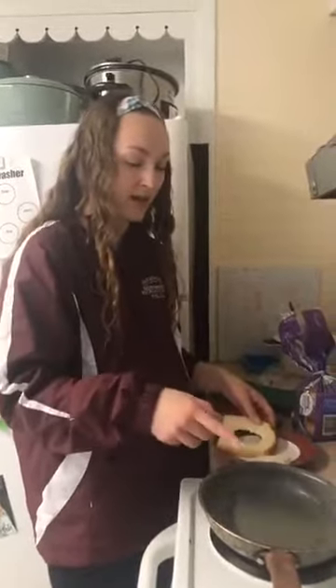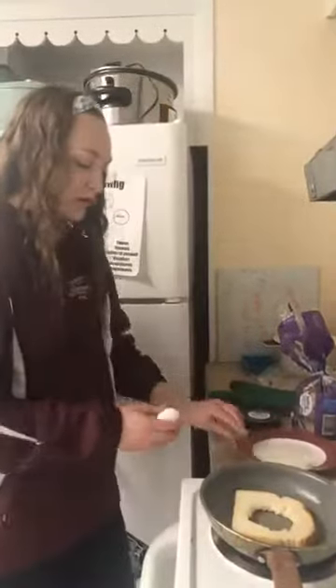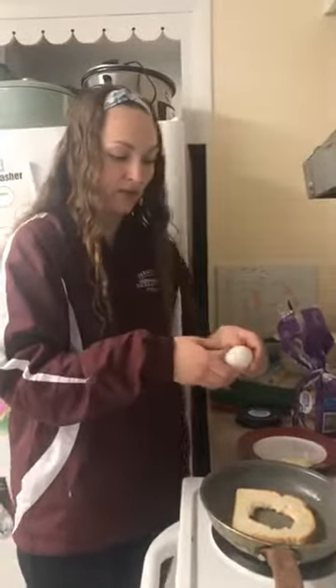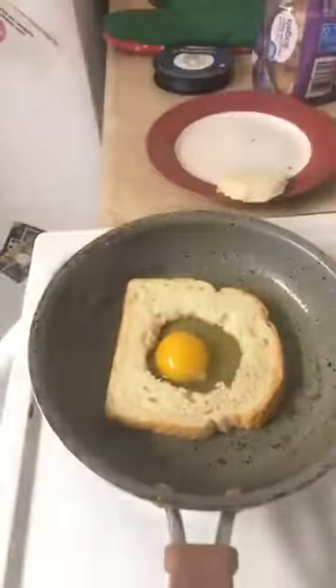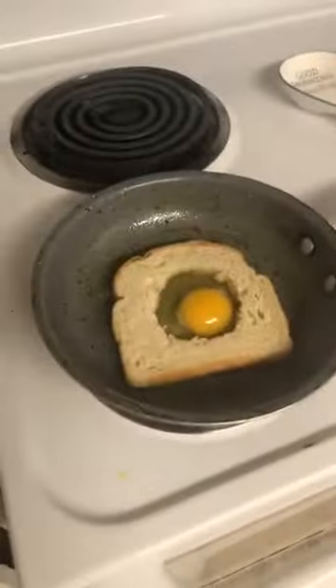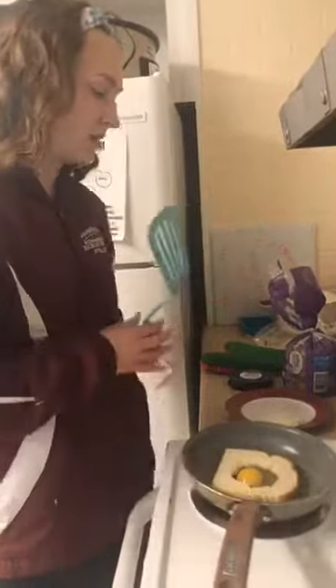You can put butter on your bread before you put it in the pan if you want, but you don't have to — it's up to you. I'm gonna put the bread in and crack my egg right in the hole in the middle of the bread, just like that. Look at that, how cute! Remember, after you crack an egg and if you get it on your hands, you want to wash your hands again.